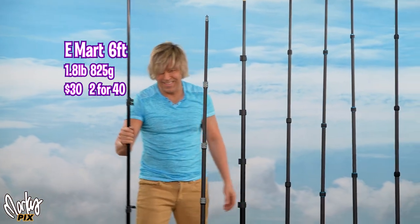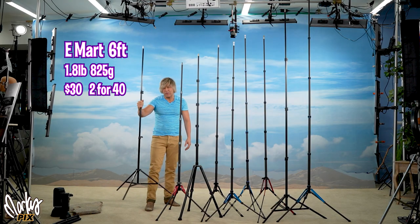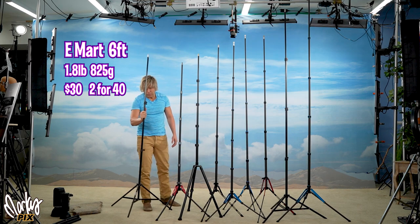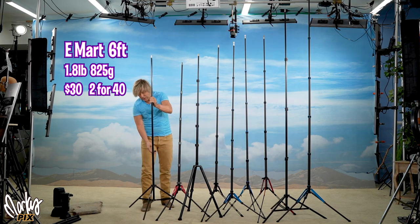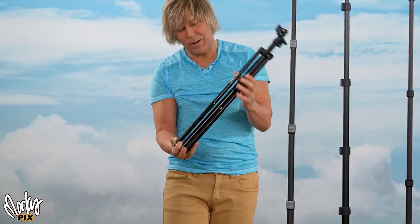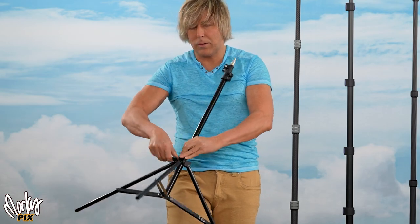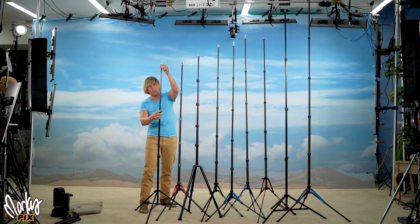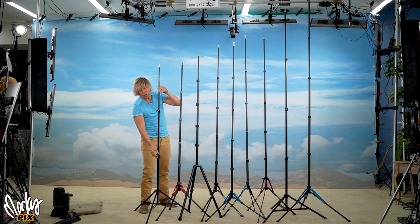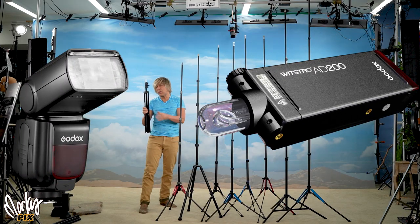This really cheap one is by E-Mart. You can get two of these for $40, or $30 if you only buy one. It's 1.8 pounds, 825 grams, 75 inches tall, and collapses to 27 inches. It's really cheap and lightweight — anybody can afford one. The problem is it's not as strong as the Impact. It won't hold an AD600; the knobs that tighten it can't hold that weight and the stand will start going. It'll hold an AD200 or AD300, but not an AD400 or AD600. If you have lightweight gear like speedlights or 200s, this is more than good enough.